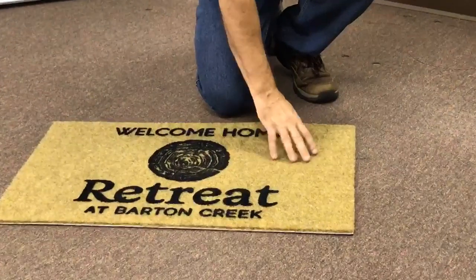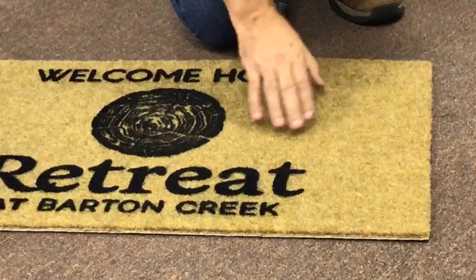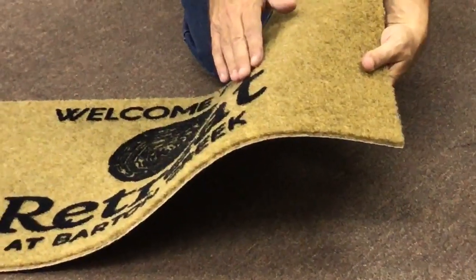This mat is our synthetic coconut fiber mat. It gives the same scraping action as cocoa fiber. The personalization is flopped, giving it a 3D appearance.